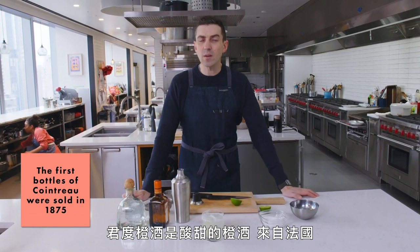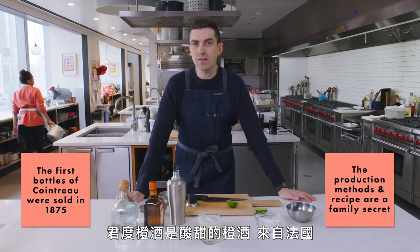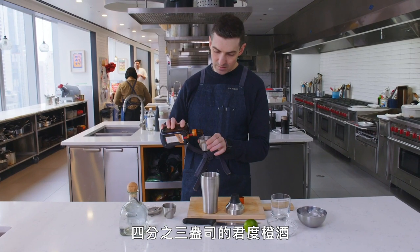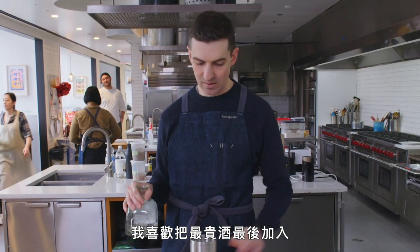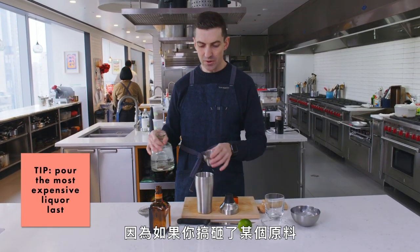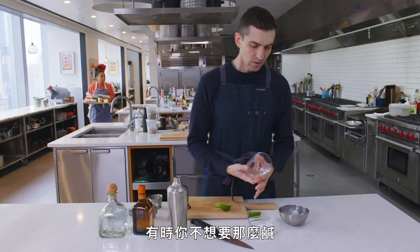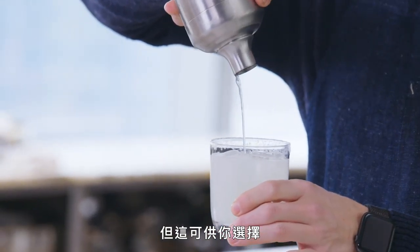Cointreau is a sweet, sour, orange-based liqueur from France. I'm going to put ice in here first, then three-quarters of an ounce of lime juice and three-quarters of an ounce of Cointreau. I like to do the most expensive alcohol last — because if you screw up one of the other ingredients, you don't have to start over. I like to do a half rim of salt — sometimes you're just not feeling that much salt, but at least this gives you the option.